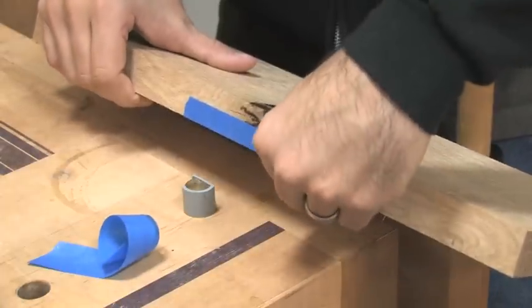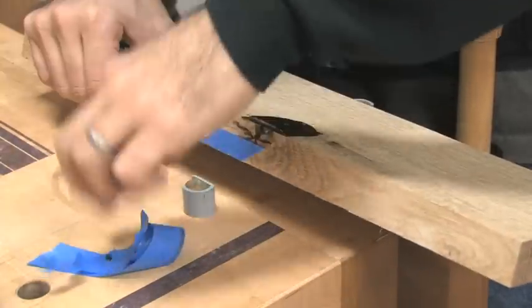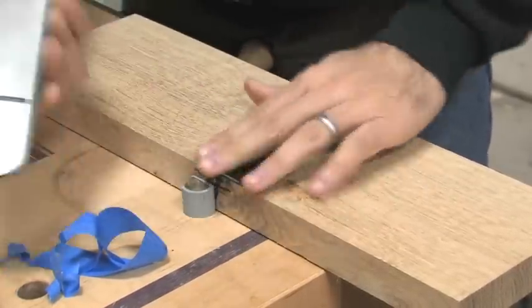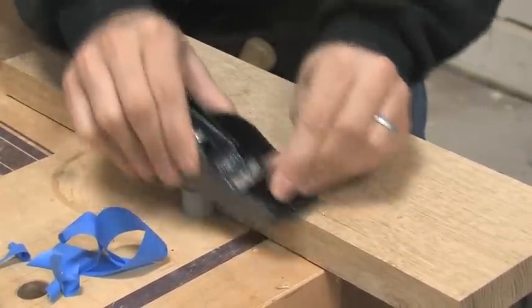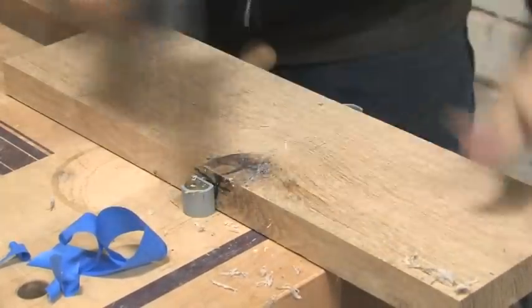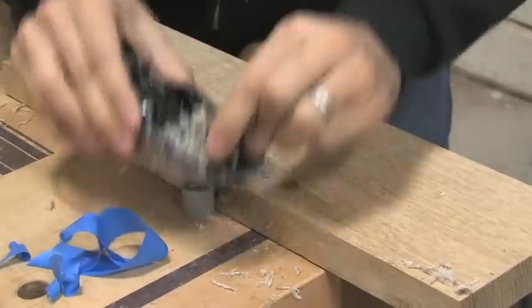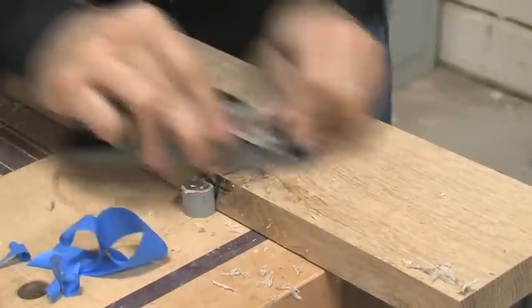After about six hours, I remove the tape. I then use a block plane to level the dried epoxy to the surface. At this point I can proceed with the milling process and this knot will be nice and stable. If you like the look of knots, this is a great way to safely incorporate them into your projects and they'll look perfectly natural.